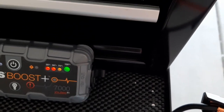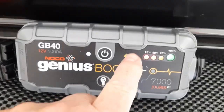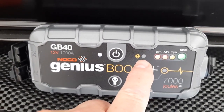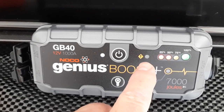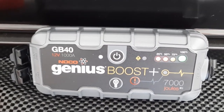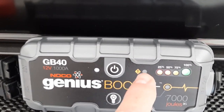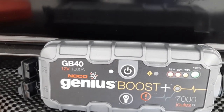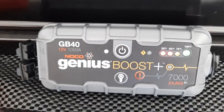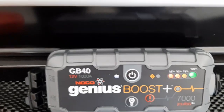You just connect the clamps here — they clamp right in on that side. In the old days if you hooked the clamps up backwards — red to black — bad things would happen. But with this, no worries: it'll give you an error right here and just let you know your batteries are reversed. So it's pretty handy and pretty safe. Most people can obviously handle and operate something like that, even if they've never jump-started a car. It comes with pretty clear instructions as well.